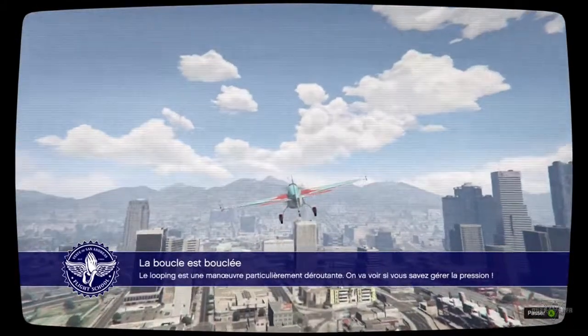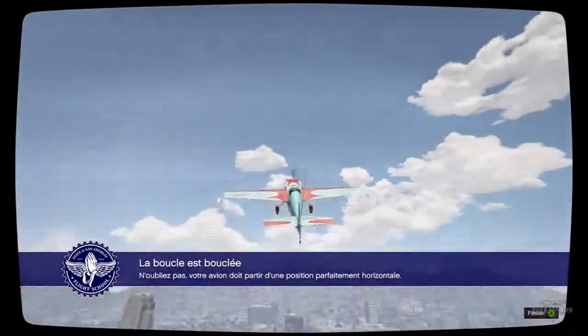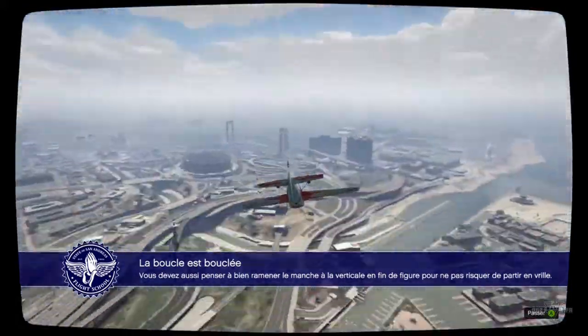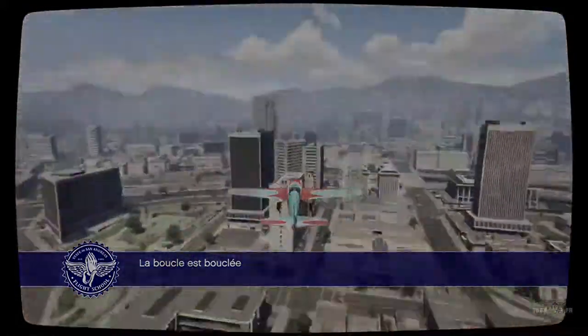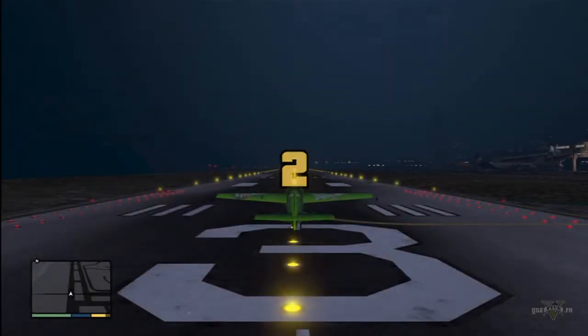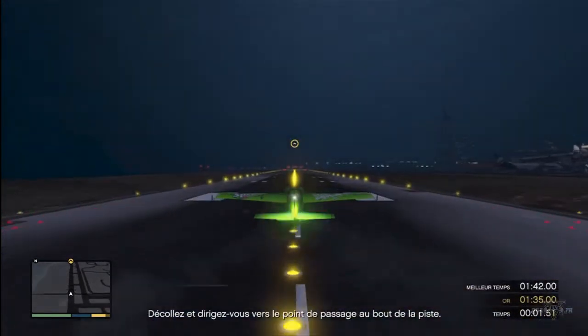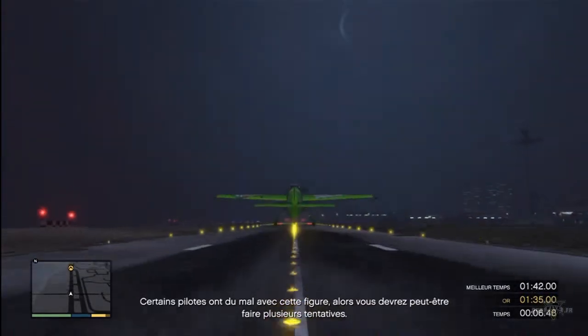The inside loop can be a little disorienting, so we'll see how you do under pressure. Make sure you start this stunt from a completely level position. It's also important to remember to pull your stick back as straight as you can so you don't get thrown into a spiral. Take off and head for the marker at the end of the runway. Some pilots find these moves particularly tricky, so it might take you a few tries.